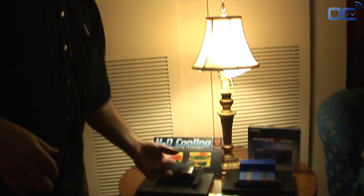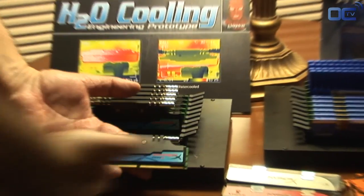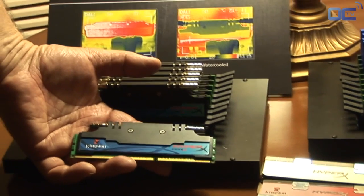Welcome to the HyperX booth. What we're doing this year is we're showing some new products for water cooling, for the new water cooling systems people have. You can see this is the new product that we have. It has water cooling pipes that allow you to attach it to the same system used for the CPU and the graphics.